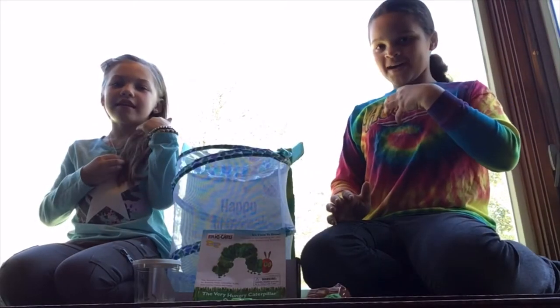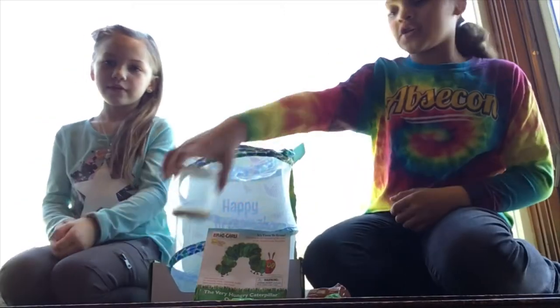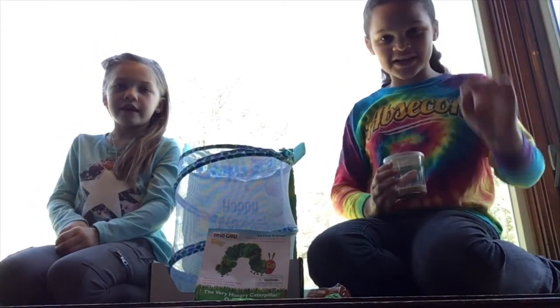Hi everyone! I'm Anna. And I'm Lainey. And we're going to show you these really, really cool, beautiful, painted lady butterflies.